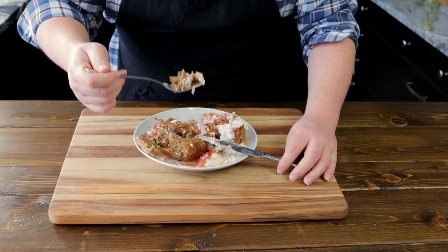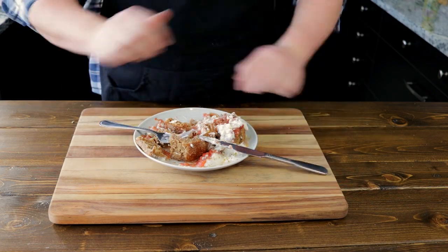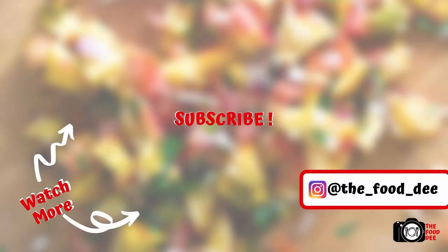Let's have a bite. Foodie out. Thanks for watching, foodies. It would be great if you could smash that like button and subscribe to our channel — it helps me create great content for you. I'll see you in the next video.